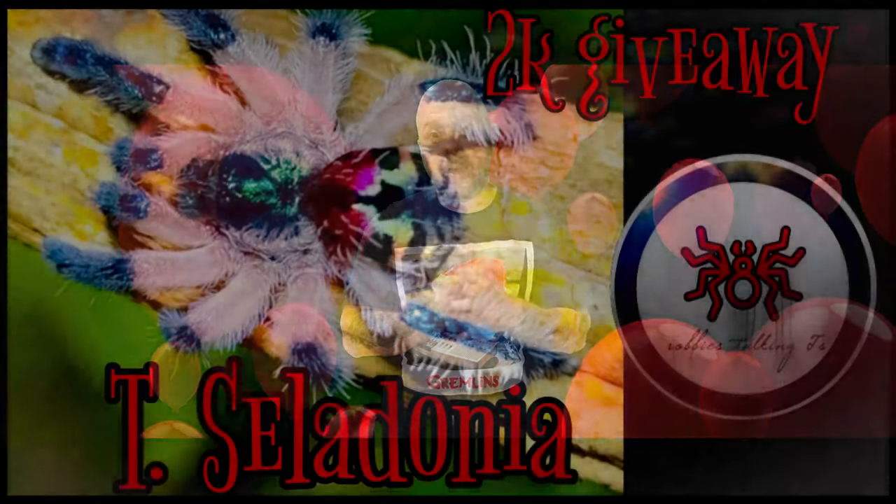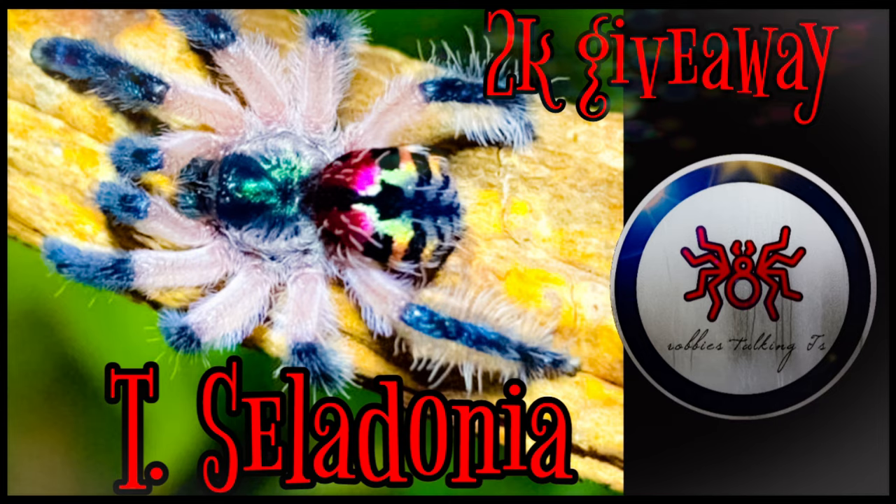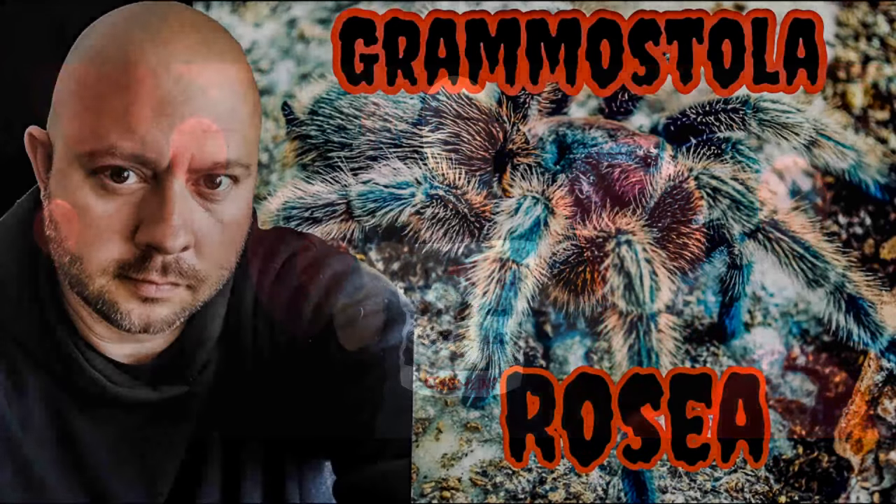Now I'm going to end the video here, but before we go I want to remind you about the 2,000 subscriber giveaway. At that 2K mark I'll be giving one of you the chance to win a T. celadonius. All you have to do to be entered is go over to my Grammostola rosea video and write 'T. celadonius' in the comments. Hopefully that's something you're rushing to do now. I'll see you in the next video — have a great week, bye!